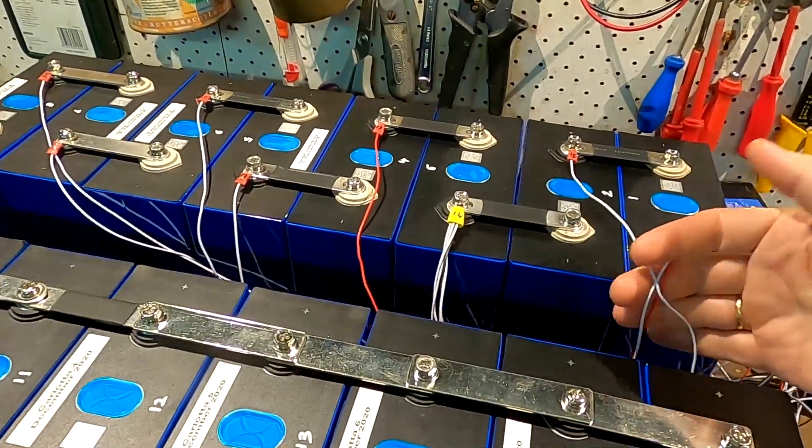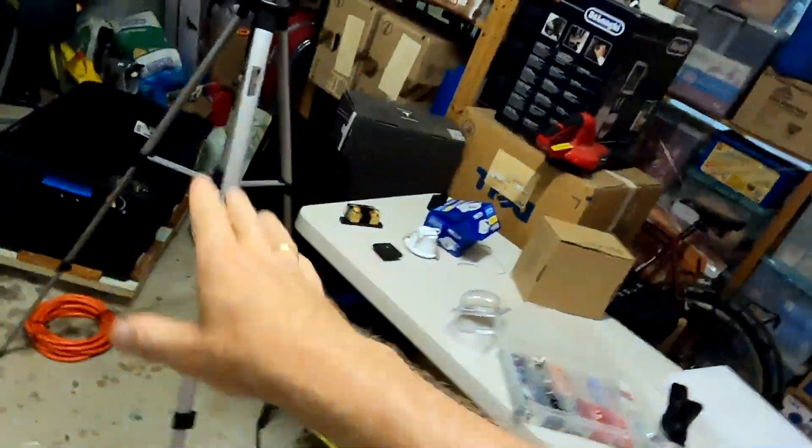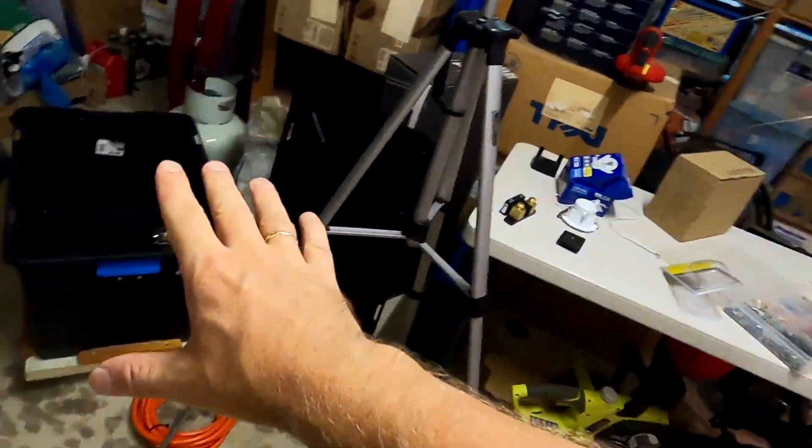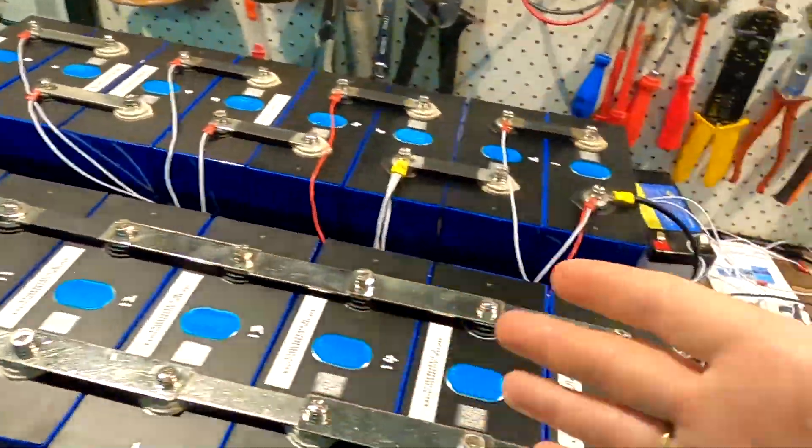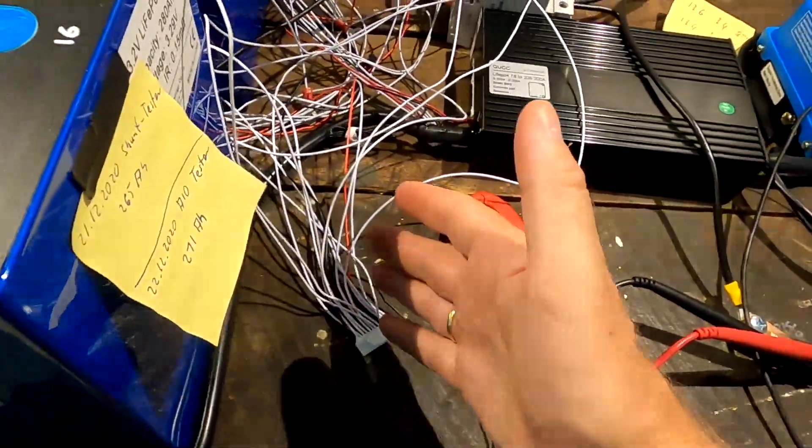These ones are still in series connection as you can see here and they also have the balance leads connected. I've built the 48V battery already here on the workbench. Before I put everything into this box and get it all cabled up, I thought I should try and see if this all works together as I was designing it and hoping it would work. So I set up the battery here - all 16 cells in series connection - and hooked up the BMS for the first time.